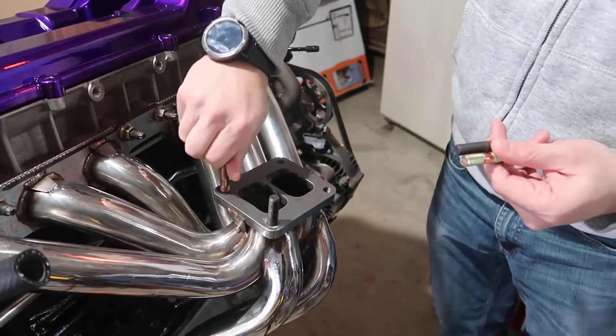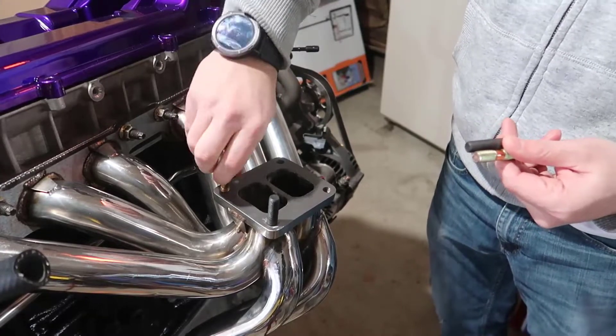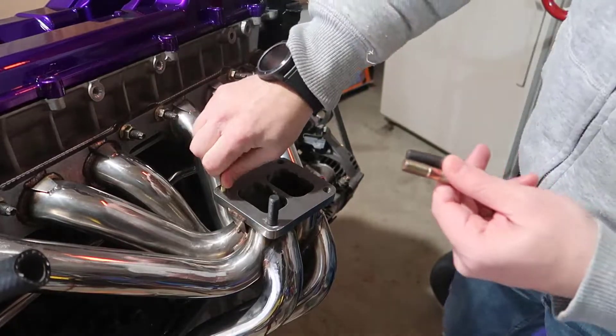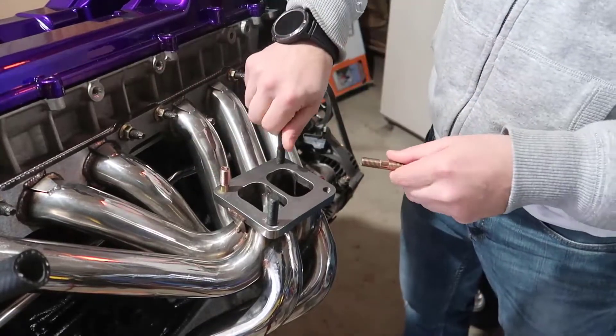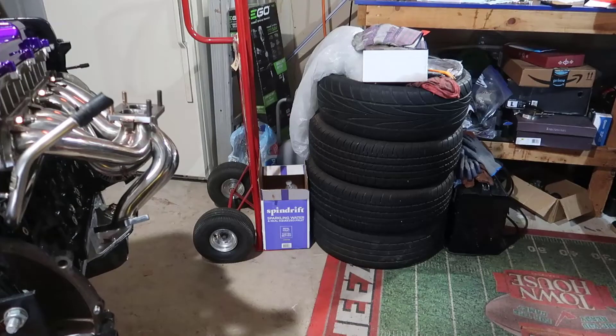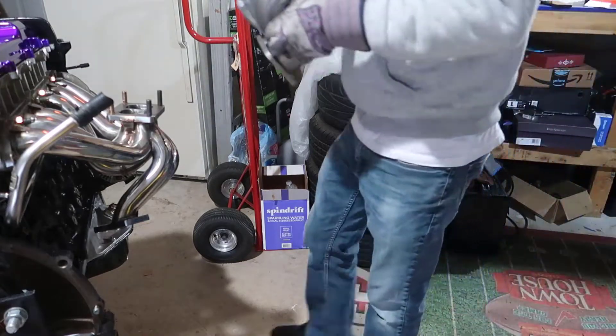This is a little bit different, but it's still M10 1.25 and it's gonna do the trick. This actually goes in here — let's try to put the turbo in here and see how it is.